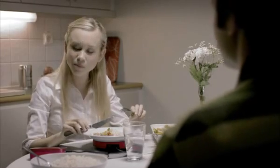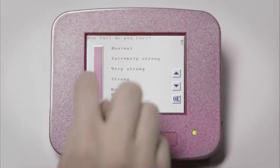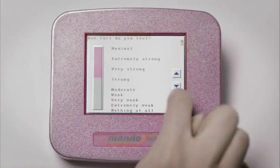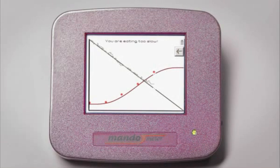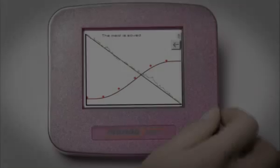You are prompted to model your own rate of eating as well as your feeling of satiety against the reference curves showing normal eating patterns. Using Mandometer will teach you proper eating behaviour and allow you to attain a normal body weight.